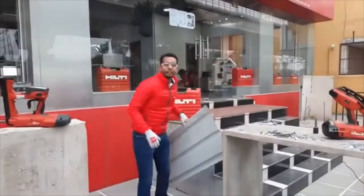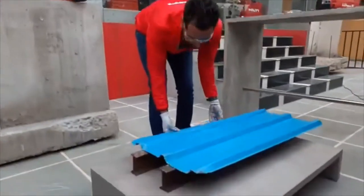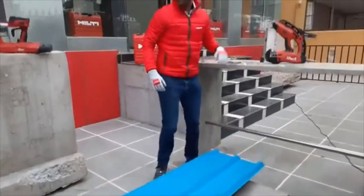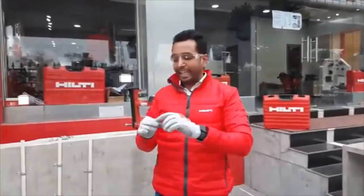Now let me show you how to use the tool for the decking application. We have a metal sheet here — let me place it over the I-section.